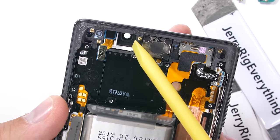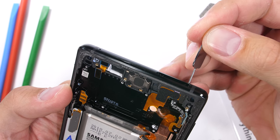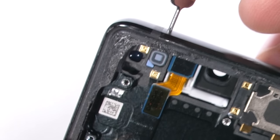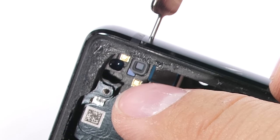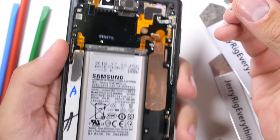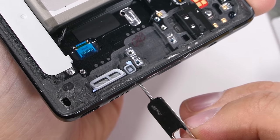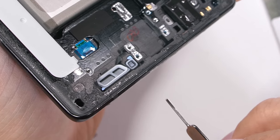One question I get surprisingly often is: what happens if I stick my SIM card tool in the wrong hole? The answer is nothing happens. As you can see from inside the phone, the water-resistant mesh and corresponding microphone hardware are off at an angle to the hole itself, so no matter how far you stick your tool inside, it won't damage or puncture anything important. Thumbs up for that.